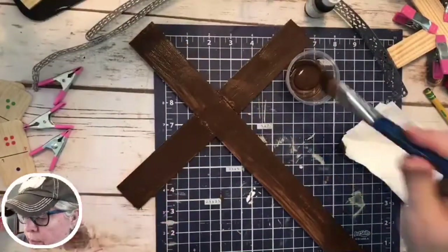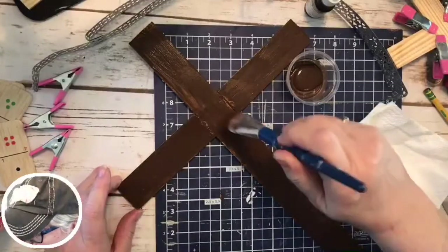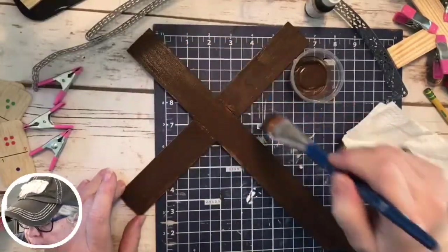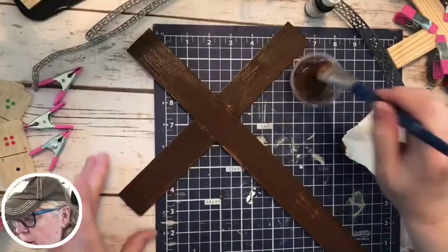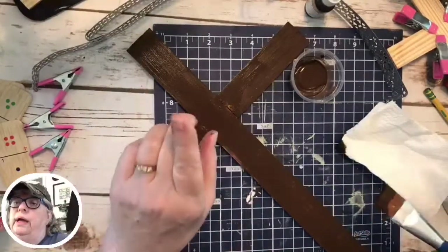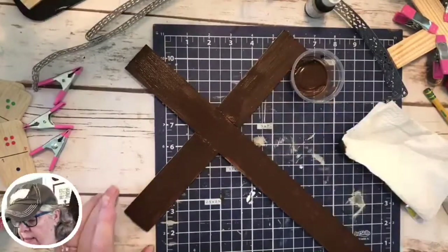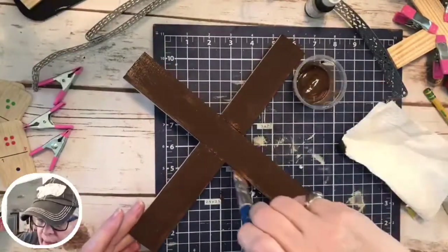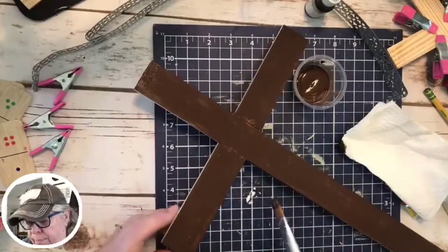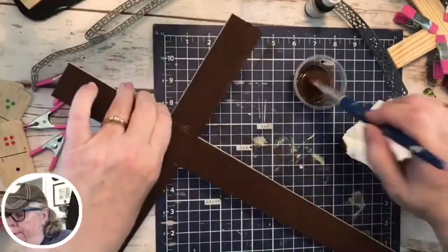We moved here and put some extra support in the ceiling of this room that was going to be a big porch but ended up being a room — it's pretty fabulous, I think. I am so not a fancy girl, never have been, never will be. My aunt had furniture you were not allowed to sit on, and it was covered in plastic — I thought that was the most ridiculous thing and I was only eight years old.